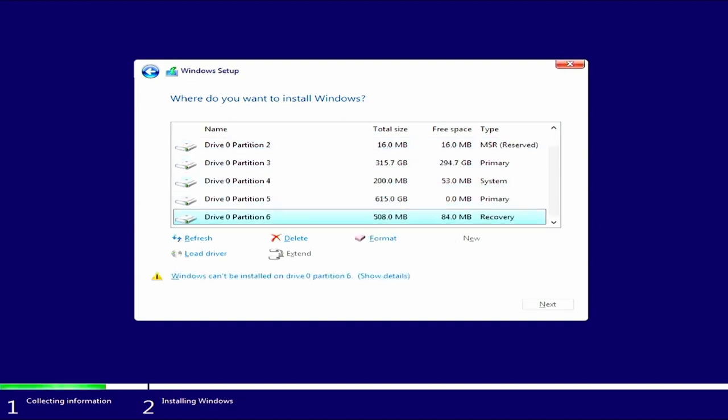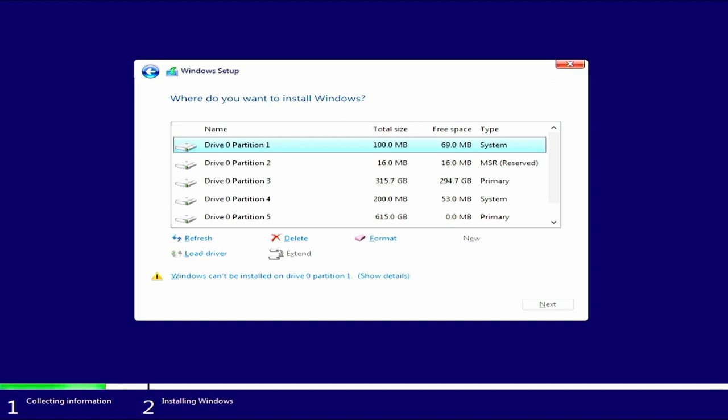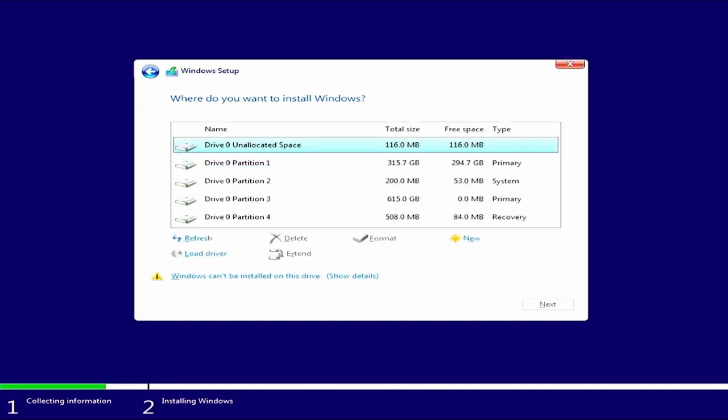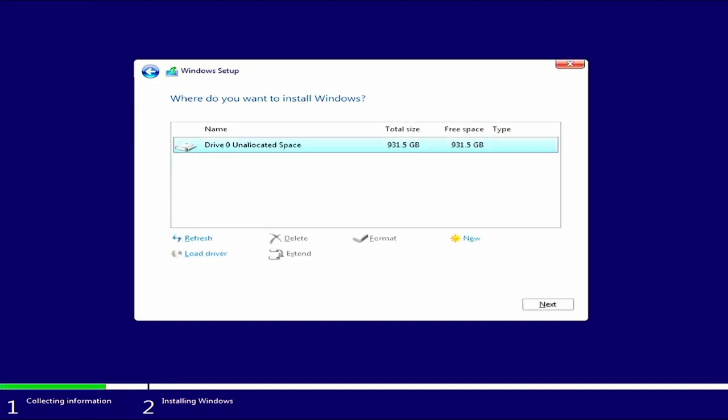My hard drive already has some stuff on it. For this demonstration I'm going to delete every single partition so we have one big hard drive that's completely unallocated space. This is how yours will look if you've either deleted all your partitions or you have a blank hard drive. Let's install Windows.